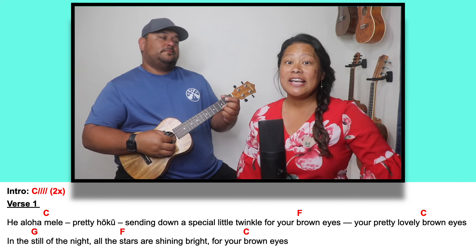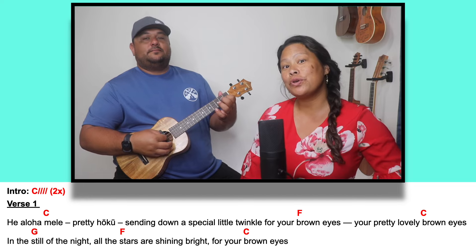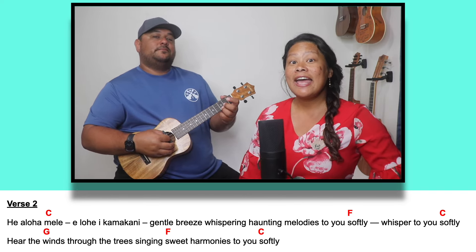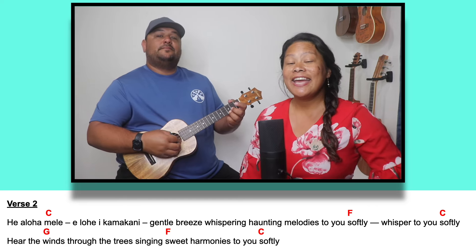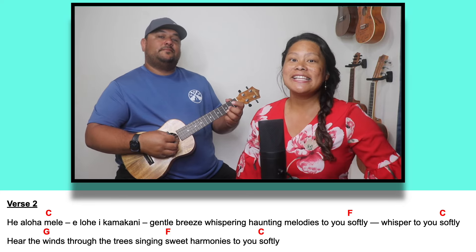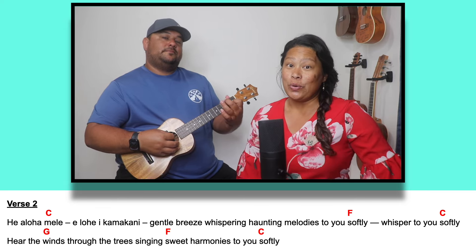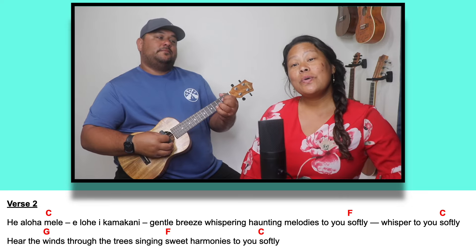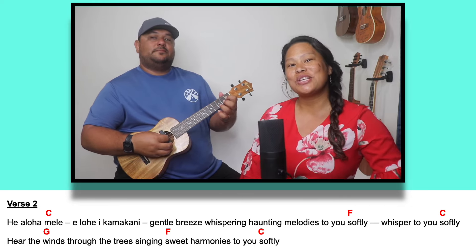One, two, ready, go. From the still of the night, all the stars are shining bright for your brown eyes. Hei aloha, hei aloha Mele. Elohi Kamakani. Gentle breeze whispering haunting melodies to you softly, whisper to you softly.